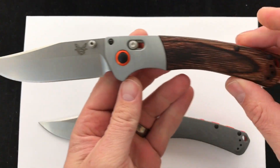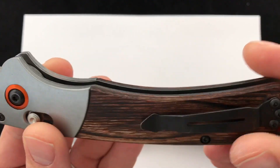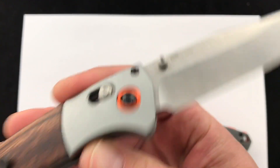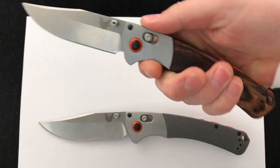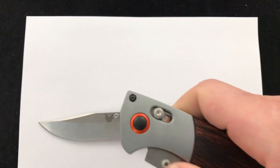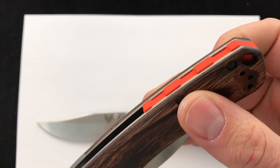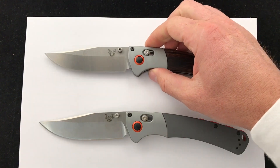4-inch blade and just over 9 inches overall. There's a good look at the wood — both sides — Benchmade pocket clip, and the S30V steel. It has the axis lock system, so it's nice, super smooth, fires right out. This is definitely a full-size blade. I love the styling on this — the little collar around the pivot, the detailing, the orange backspacer. If you drop your knife, it's a little easier to find. Love the styling on this.